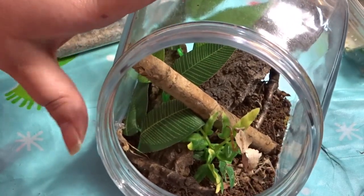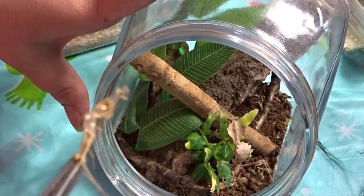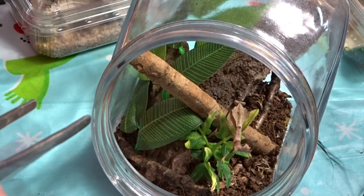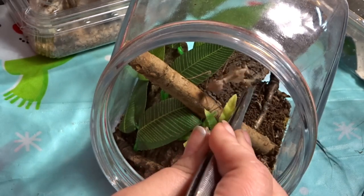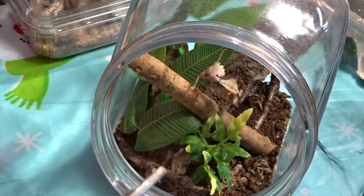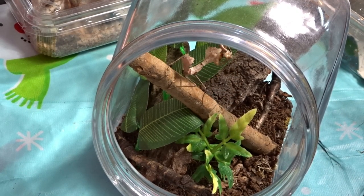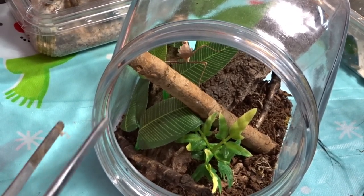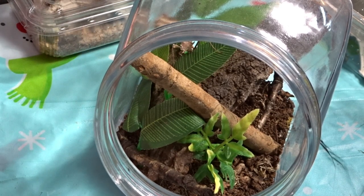We'll take the netting off, and as you can see we've got a moult here — she has grown a lot. She took the food as well. They absolutely love their food, these mantises — they are great little feeders. Like I said, she has just moulted, so she is hungry.